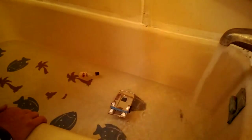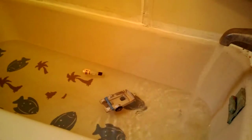Sink or float? Well, for right now — float. Okay.